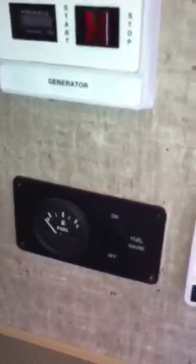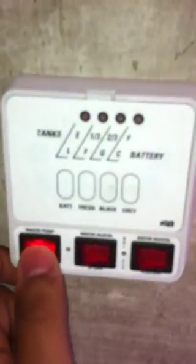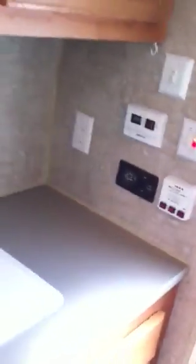It's got some gas gauges over here — this one is for your generator, which is empty right now. And this is your startup right here, as you can hear, and then it's got a stop on it. Water heater — yeah, that's working great.